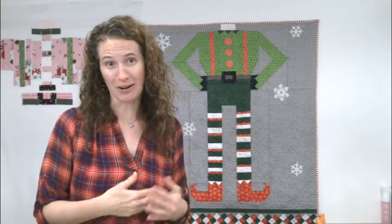Hello everyone and welcome to week three — can you believe it, week three already — of the Bee and Elf quilt along! How is everybody doing? Do you have all your fabric? Do you have everything cut out? This week, week three, we are working on the top part of the Bee and Elf.